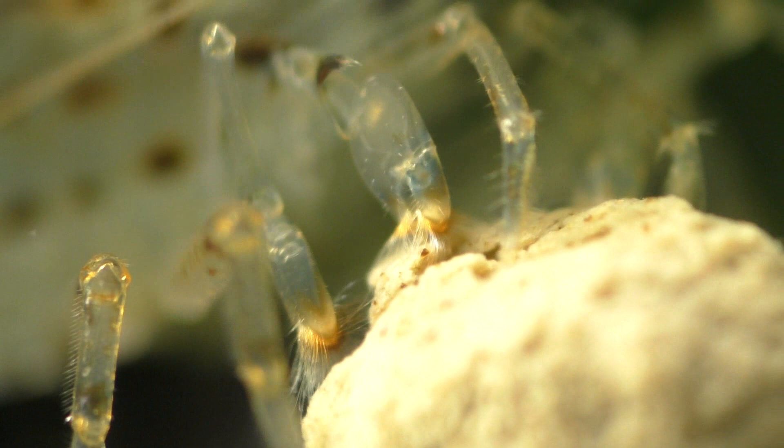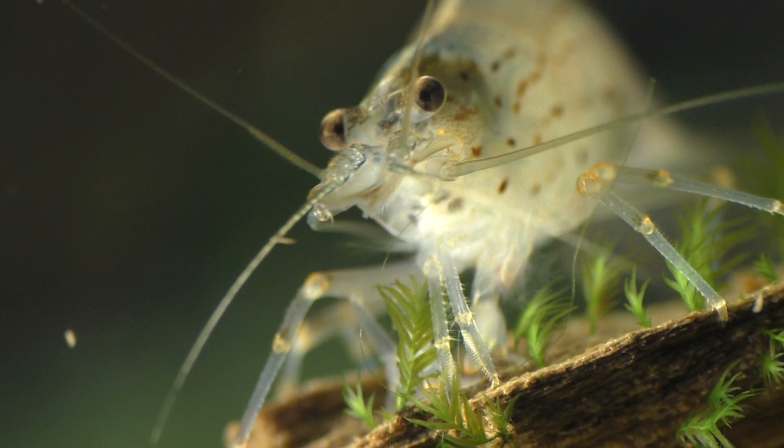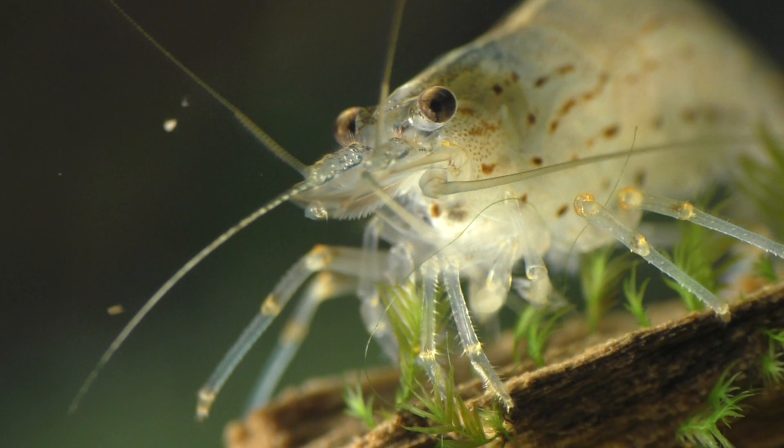Notice how this shrimp is not using its claws to break off large pieces of this food pellet. Because they're only able to eat very small bits of food at a time, they need to feed nearly constantly, so Amano shrimp are almost always picking away at one surface or another in the tank.